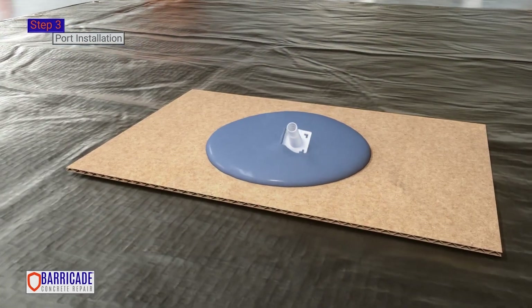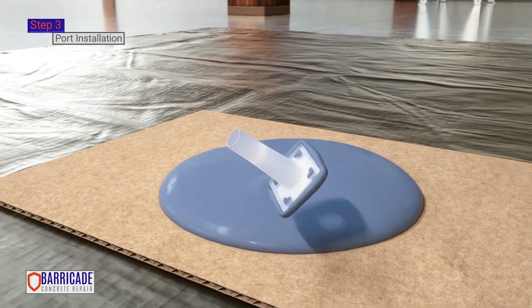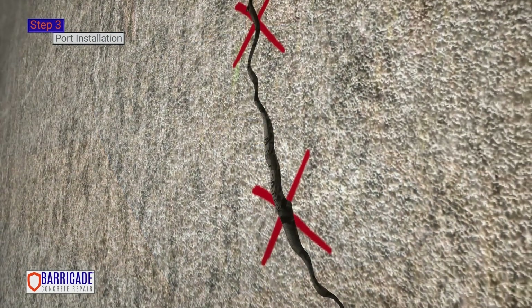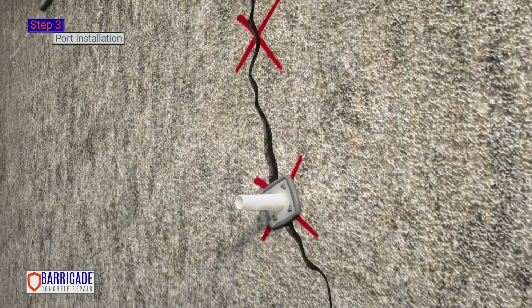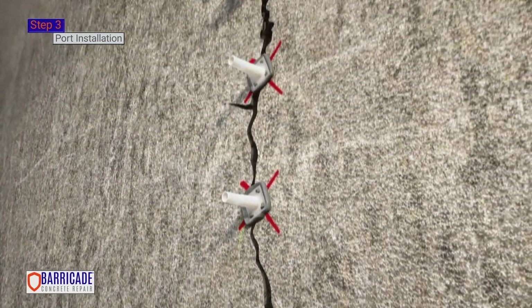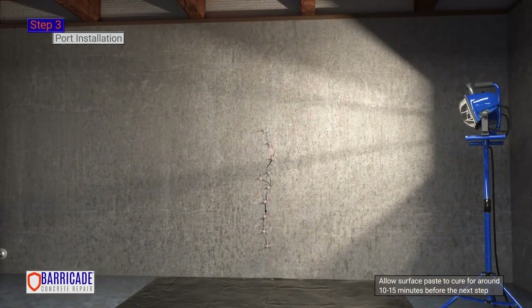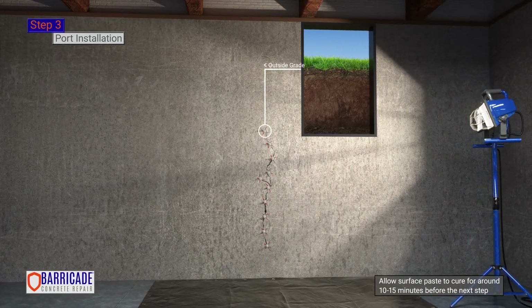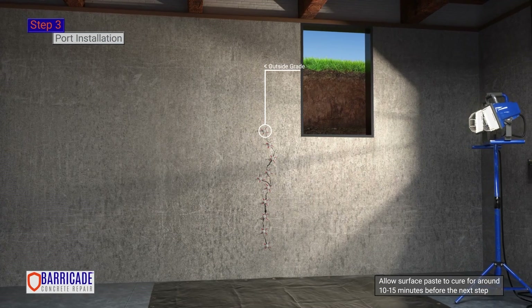Roll the entire flat edge of the port in the surface paste. Make sure the hole for the port is not plugged with epoxy. Pressing firmly, place the port directly over the crack at previously marked locations. The final port location needs to be below the outside grade of the structure. Small cracks coming off the main crack will need to be covered with surface paste.